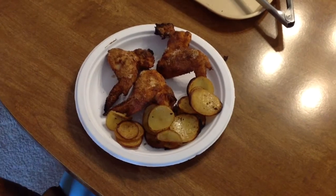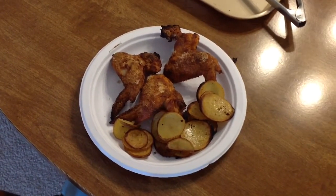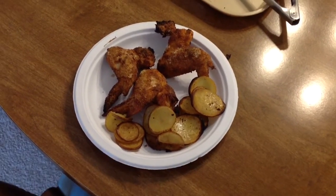Hey folks, they're all plated up — potatoes and wings looking mighty nice. Turned out very nice and I hope you give this a shot. As always, really appreciate you watching, thank you.